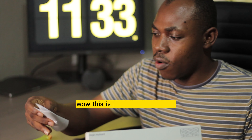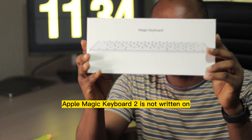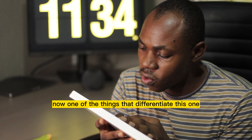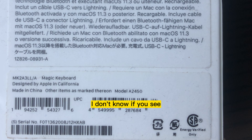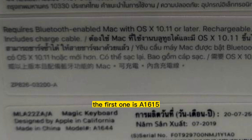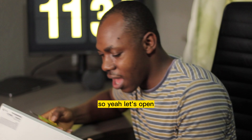We are here — wow! This is the receipt, and yeah, Apple Magic Keyboard 2. One thing you notice is that 'Magic Keyboard 2' is not written on it; it just says 'Magic Keyboard.' There's Magic Keyboard 1, Magic Keyboard 2, and I think there's a recent one now. What differentiates this one is the model number written at the back: A2450. The first one is A1615. The 'A1' prefix indicates first generation and 'A2' indicates second generation.